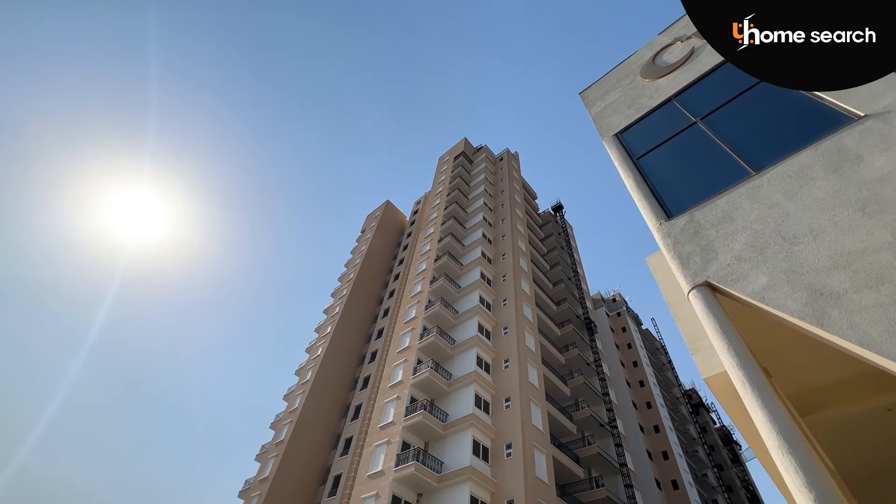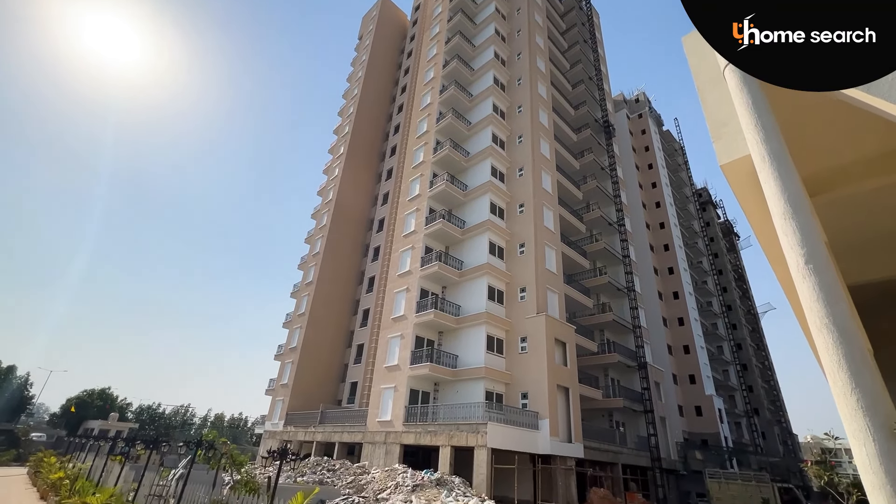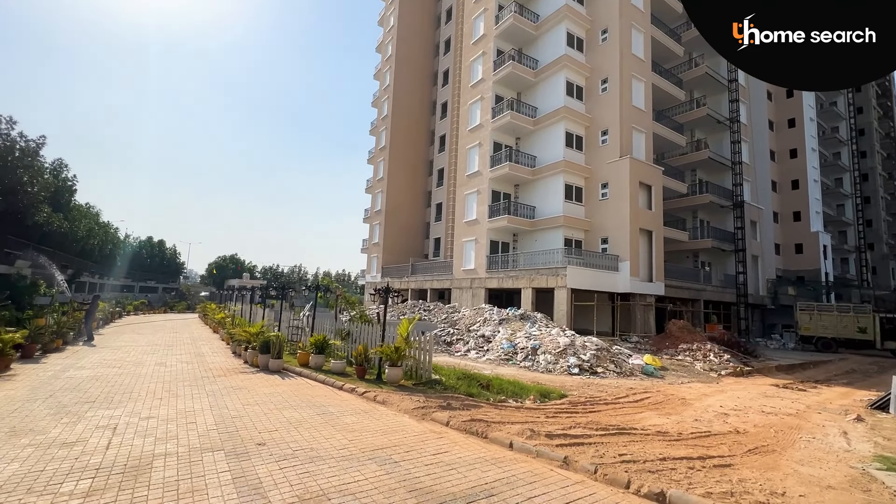If I talk about the project, our project is in total 22 acres, which we are doing in phases. First we are doing Phase 1, then Phase 2. Our Phase 1 consists of 2BHK, 3BHK, and 3 plus 1 configurations.